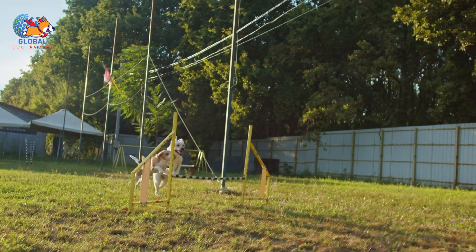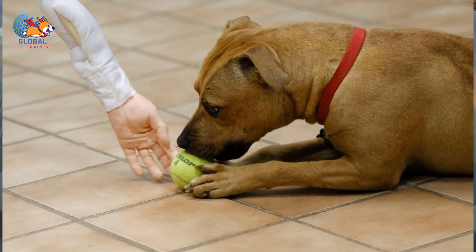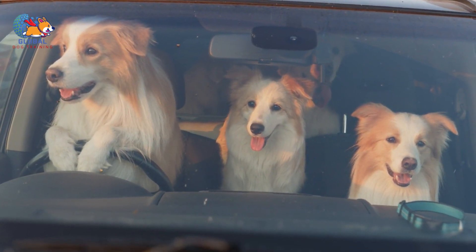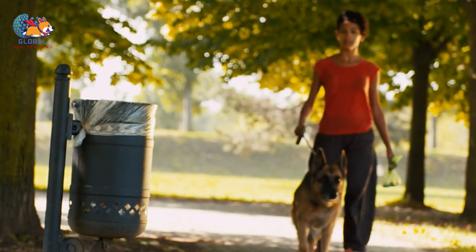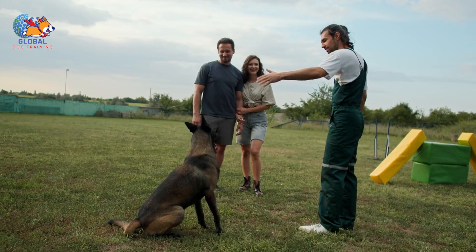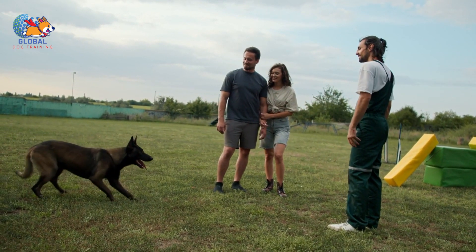Limit exposure to triggers. To effectively manage humping behavior, it's essential to identify the triggers that provoke such actions. These triggers can vary from specific individuals, objects, or situations that elicit excitement or arousal in your dog. For instance, if your dog tends to hump certain people or other animals during playtime, consider supervising interactions more closely or temporarily avoiding those individuals until you can address the behavior. If particular objects or toys seem to incite humping, you may want to remove or limit access to them.